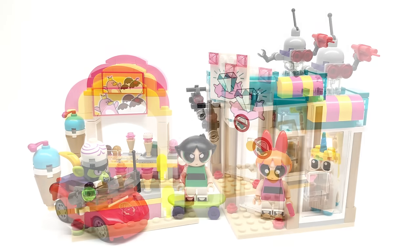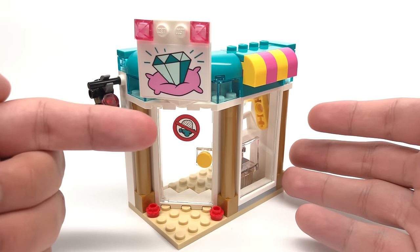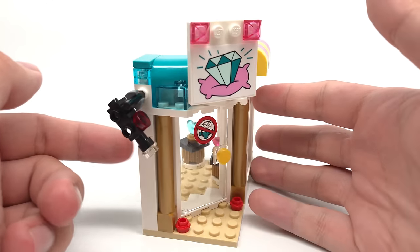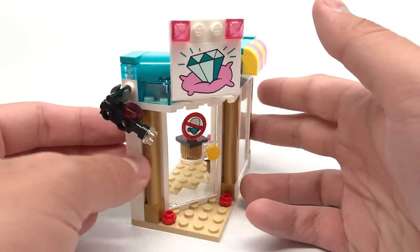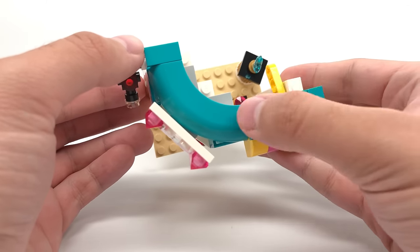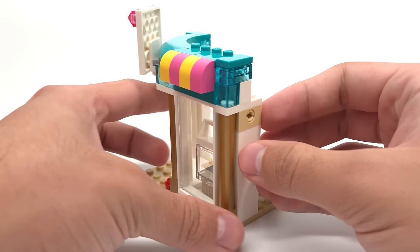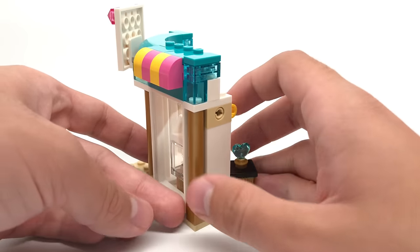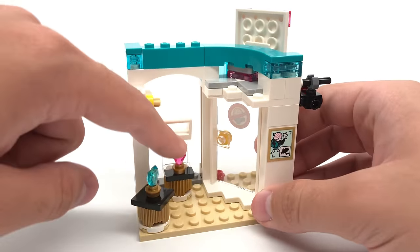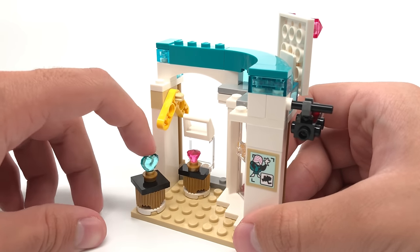So here are all the separate builds of the set. There are two stores. The jewelry store has a sticker that shows Mojo Jojo is not allowed in here on the door, and also a jewelry sticker for the sign. On this side we have a camera which you can move up and down. I love the use of aqua for the pieces at the roof, especially this quarter-circle piece in that aqua color — a very nice piece to get in that color. There's also a wall panel that can be broken open just by pushing this lever and pops open. Inside the jewelry store we have a jewel in translucent pink coloring and a heart-shaped jewel in translucent aqua coloring.